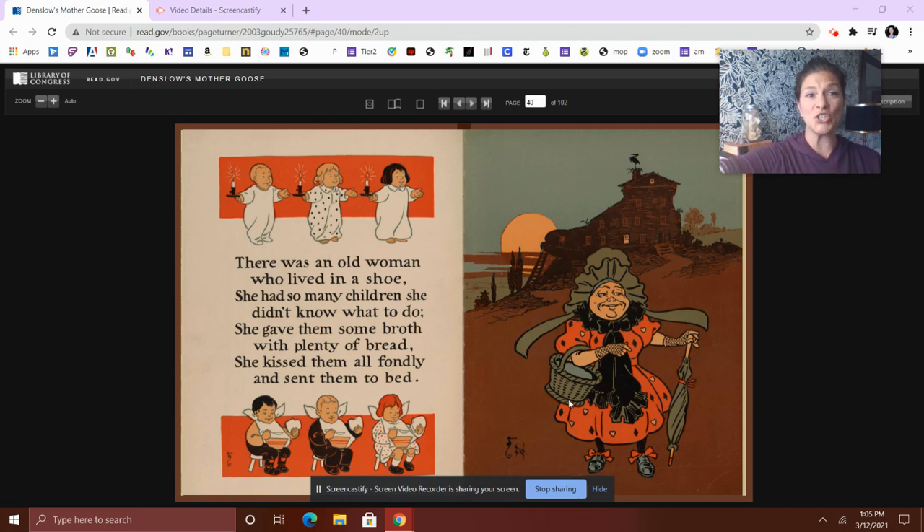There was an old woman who lived in a shoe. She had so many children, she didn't know what to do. So she gave them some broth with plenty of bread. She kissed them off fondly and sent them off to bed.